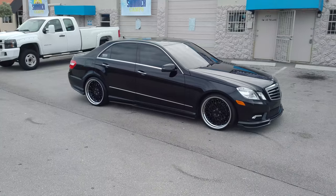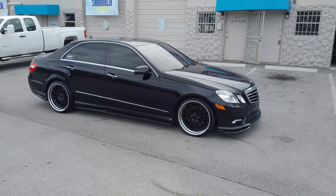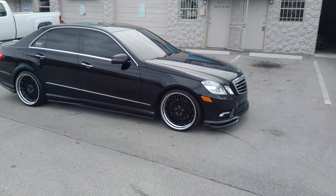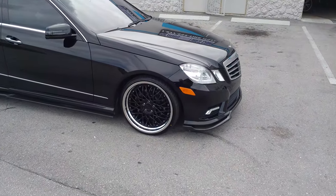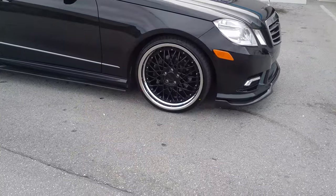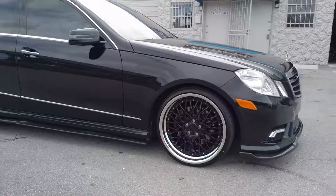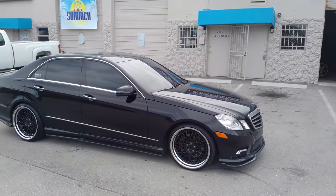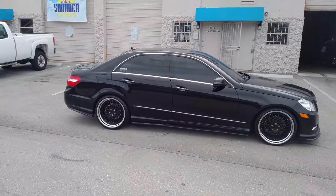Right now you're looking at the Renan CSL5 on the Mercedes E350 2011. Great looking wheel — 20x8.5 in the front, 20x10 in the rear. This one is going to be dropped. We got the 225-30-20 on here with a 255-30-20 in the rear on the 20x10. Came out really nice.